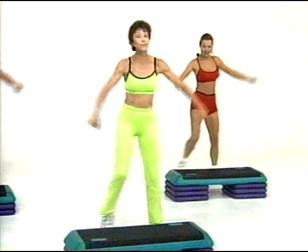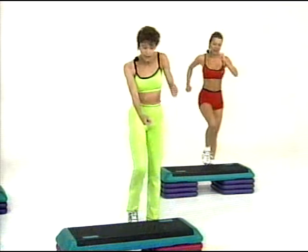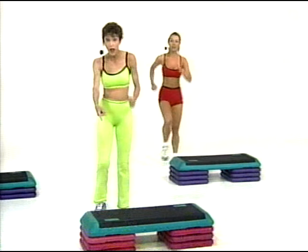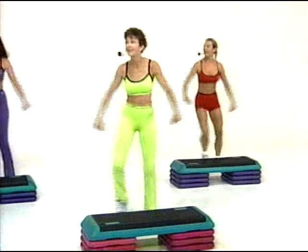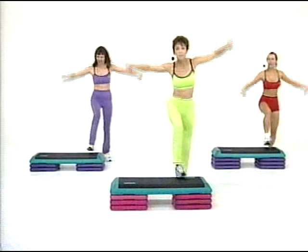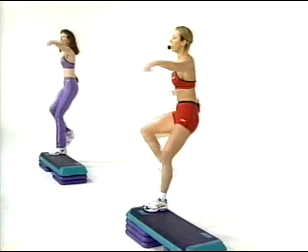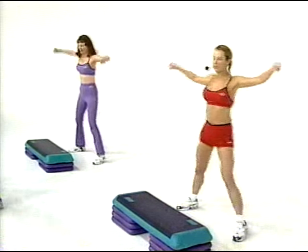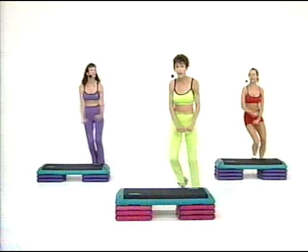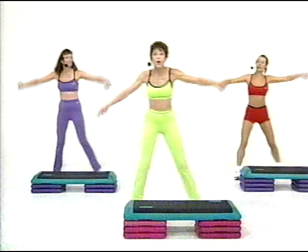I'll talk you through it. Step touch for four — four, three, two, one. March three and two and one and step knee. Step touch. Here comes the march — three and two and one and knee. Give us a punch. It helps to count, doesn't it? Three and two and one and knee and punch. Step touch. And march — three and two and one and knee. Step touch. I'm going to make a change in the march in a minute — two and one and knee. Now you march; I'm going three and two and one and knee. So it's rock each leg.